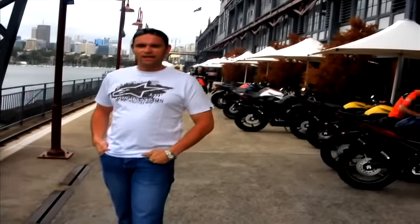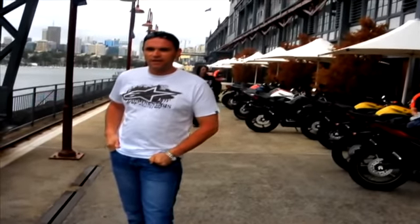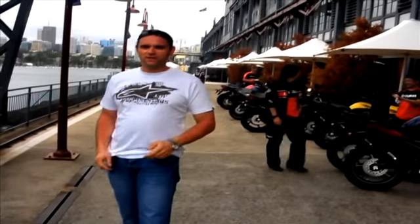Welcome to MCN. We're in Australia, in Sydney, and we're about to ride Yamaha's new XJ6 Diversion and XJ6 Naked. We're going to do a very quick video review and tell you what the bike's like.